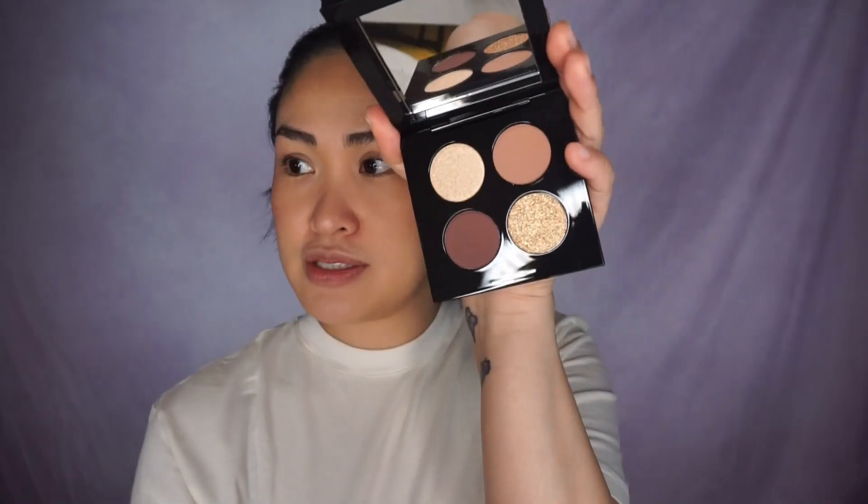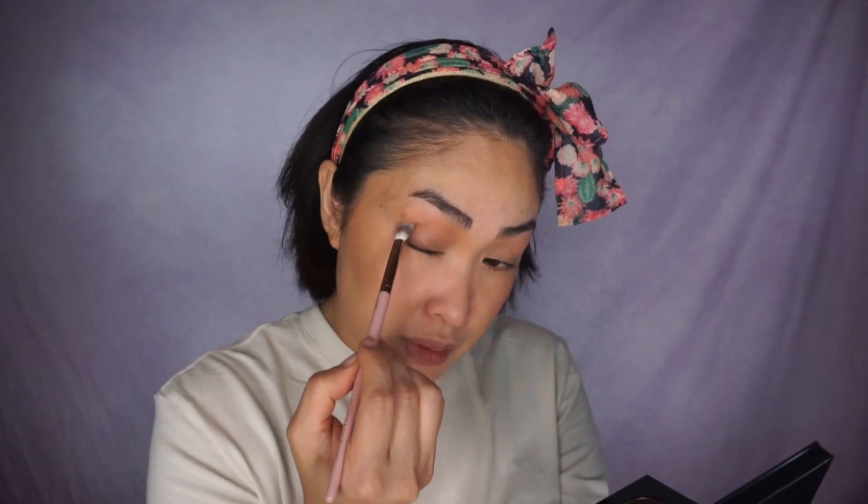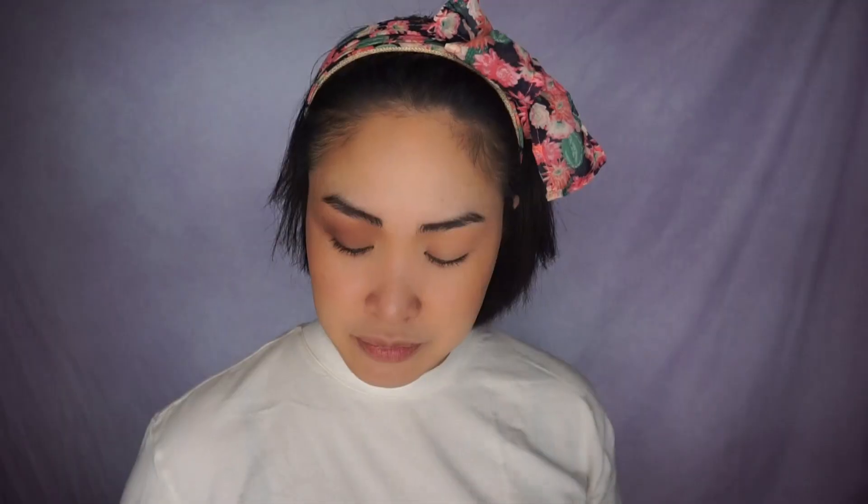I'm just going to tap into the lightest transition shade on the palette. Then I'm going to dip into that darker shade. Upper lash line, doing a V, bringing it out. I'm going to add more. Using a smudger brush, I'm going to grab that darker shade and apply it into the lower lash line.